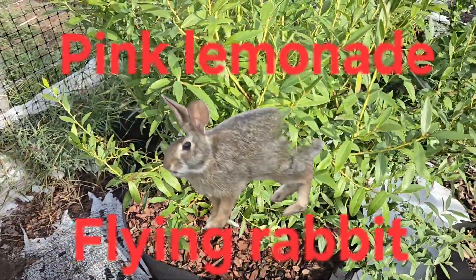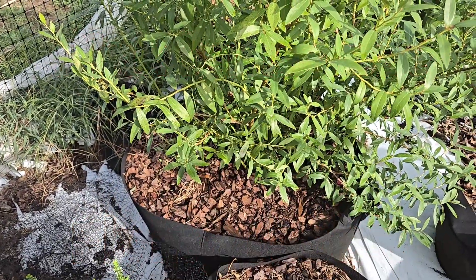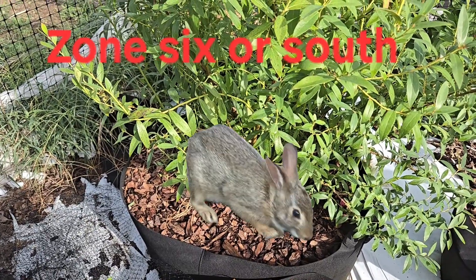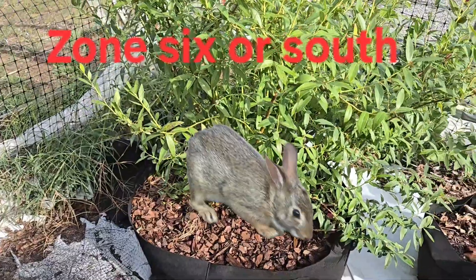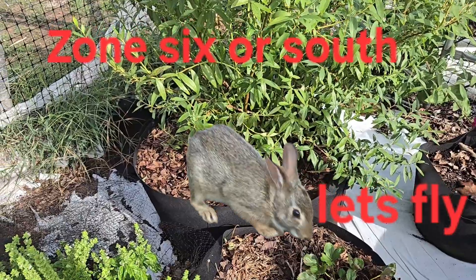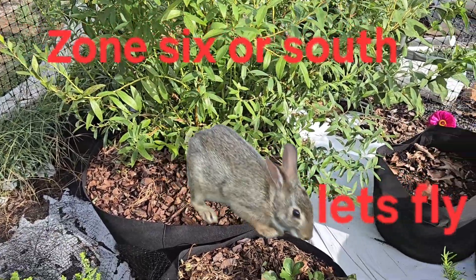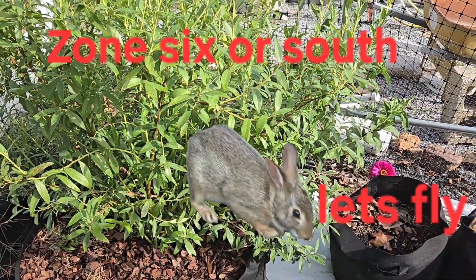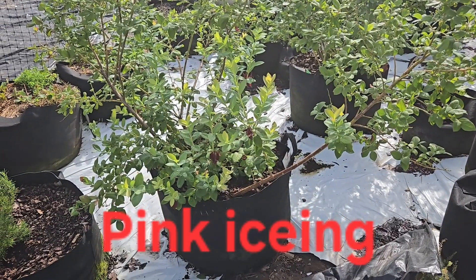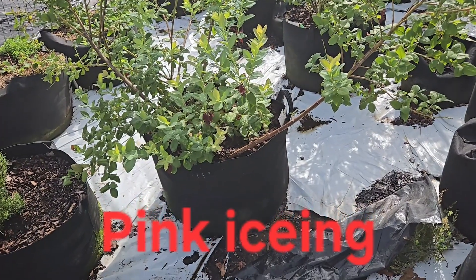Here we have a Pink Lemonade, which is actually a rabbit eye blueberry, which means it needs to be grown anywhere from zone six on down. I'm in zone 6B. This Pink Lemonade has been growing very fast because I put it in a 50-gallon pot to start — it just took off like crazy. Here we have the Pink Icing, and everything I have is in a fabric pot.